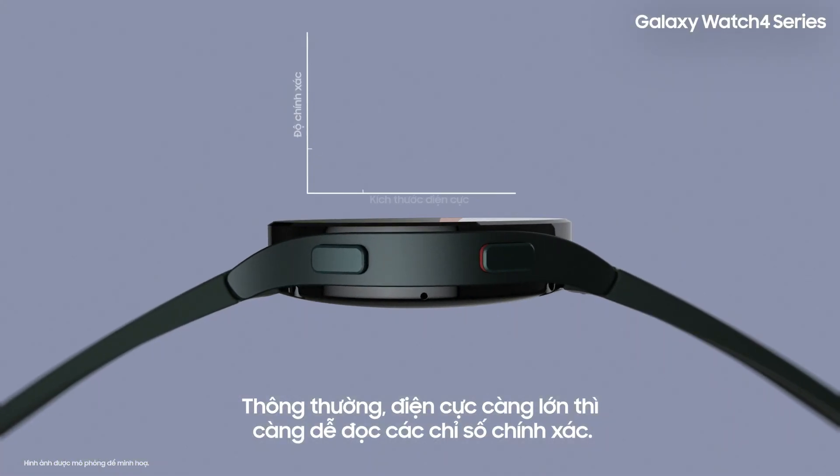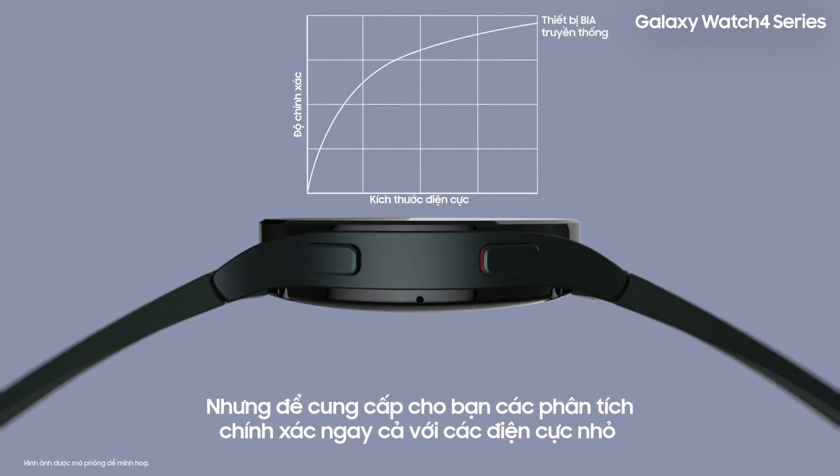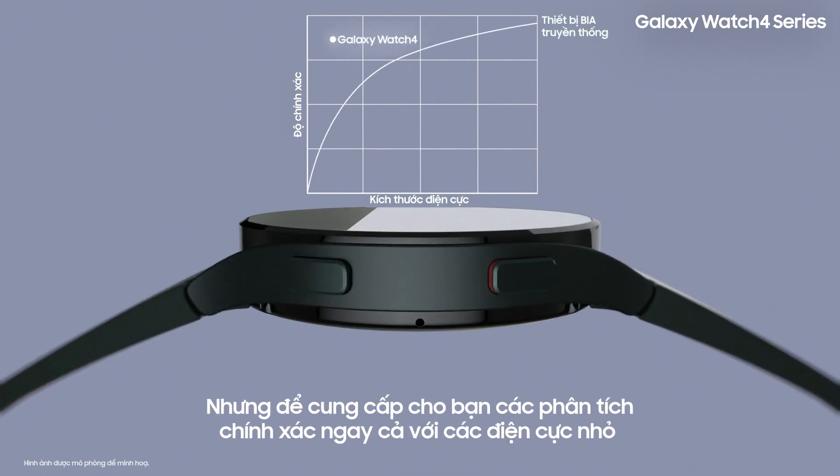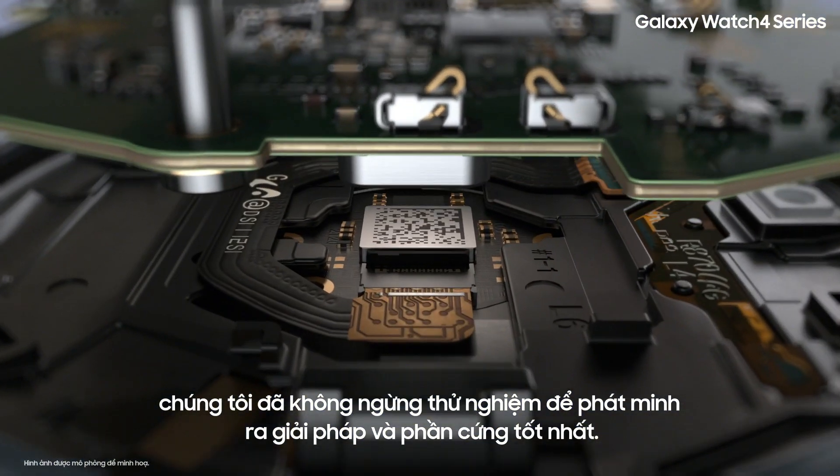Normally, the larger the electrode, the easier it is to get an accurate reading. But to give you accurate readings even with small electrodes on the watch, we experimented relentlessly and devised the best hardware and solution.